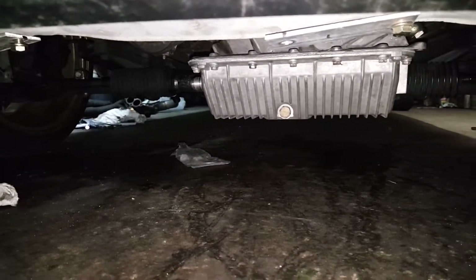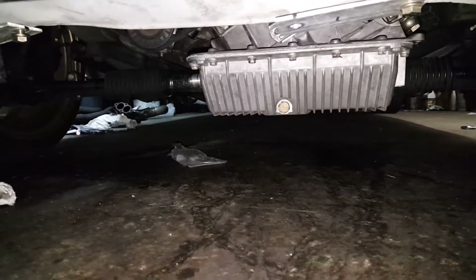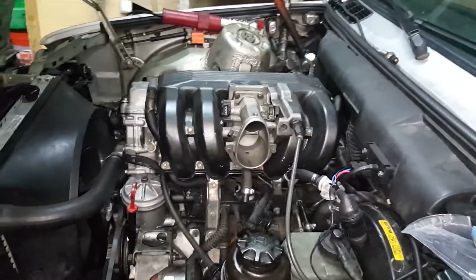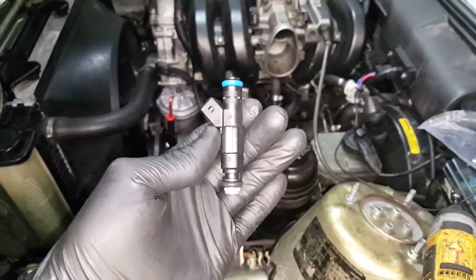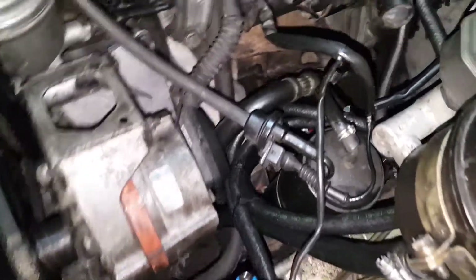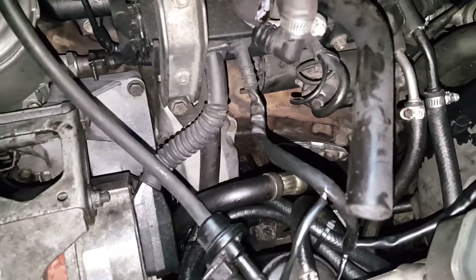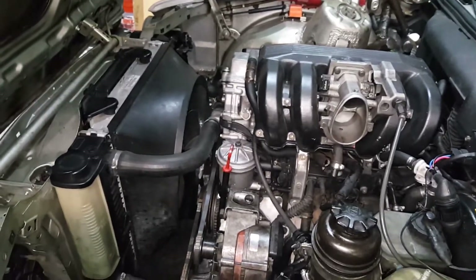Just got the oil pan installed with the 10mm drain line fitting welded to it. Getting ready to pull off the top section of the intake manifold so I can install my 36 pound fuel injectors. Got everything else back up here installed, did a little zip tying, and also replaced my return line for the power steering because that was leaking.